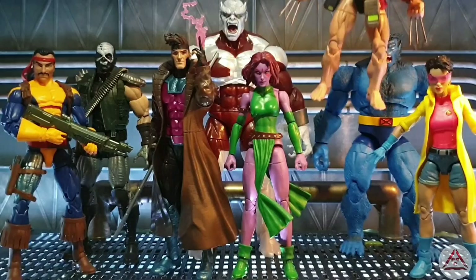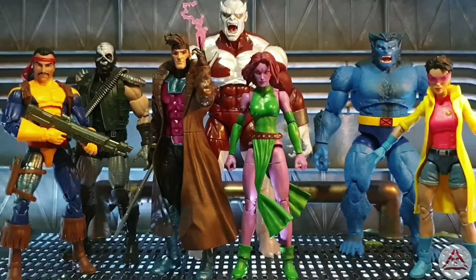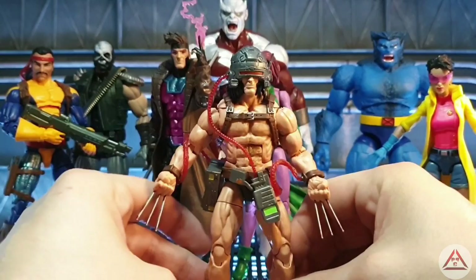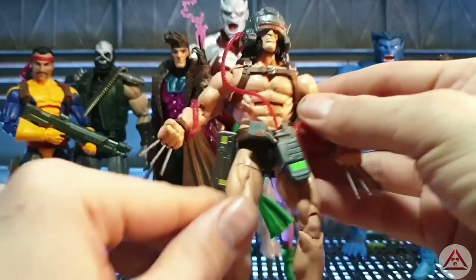So let's move on to Weapon X. We are getting every which way version of Wolverine there ever has been in the comics at this rate. This is the latest one, and in the next wave we're going to get the X-Force version. So this Weapon X Wolverine — you've got a completely unclothed male buck and it does have butterfly joints, which is pretty awesome.